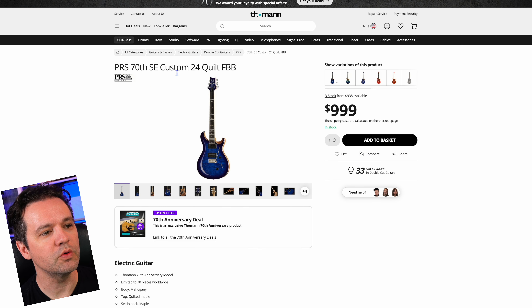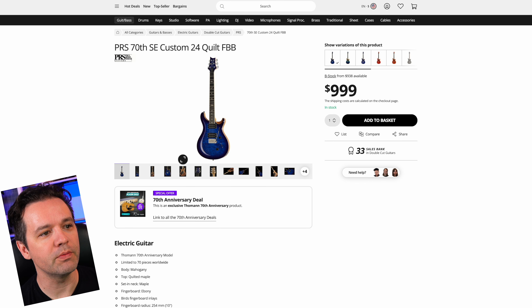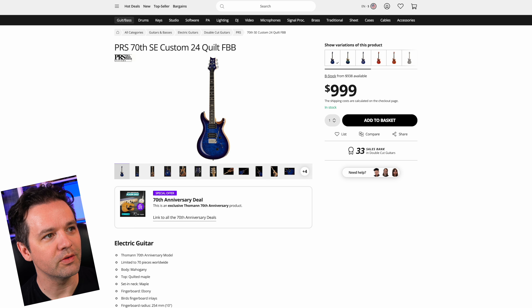This is the SE Custom 24 Quilt FBB — another 70th anniversary product. I just want to share it because it's also blue, so it looks really cool.